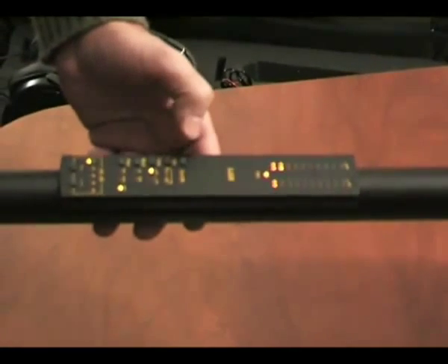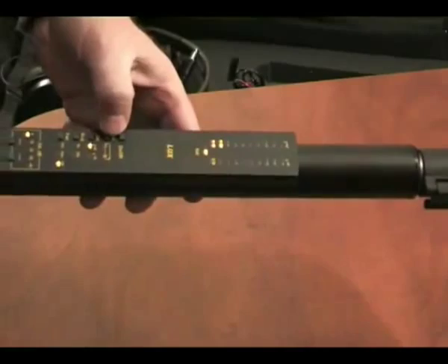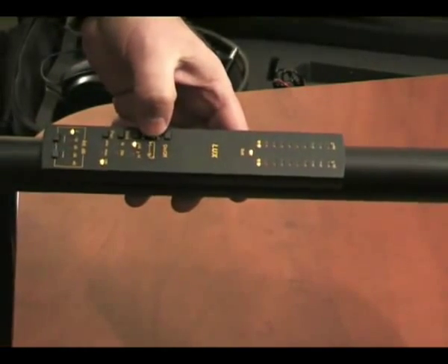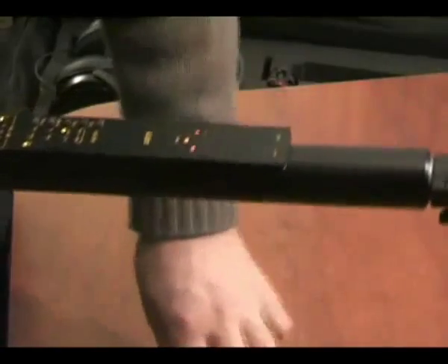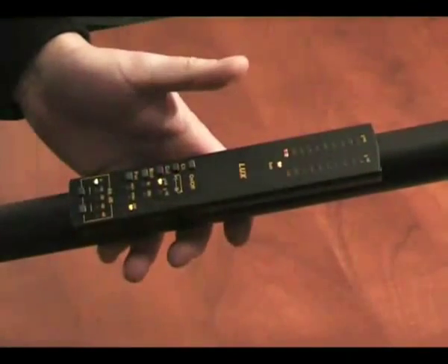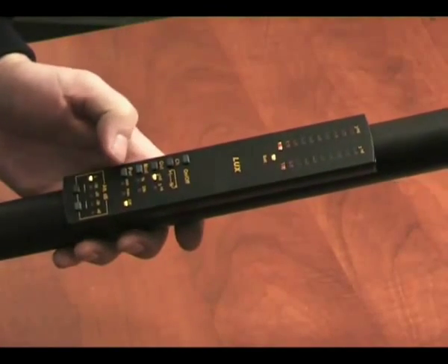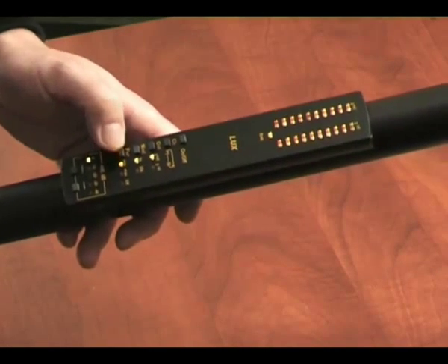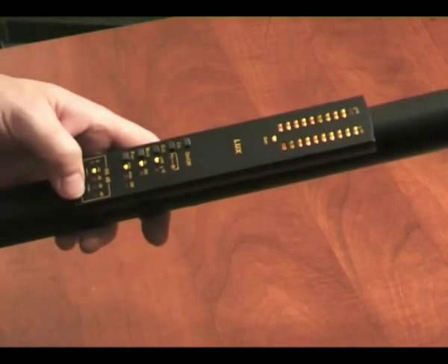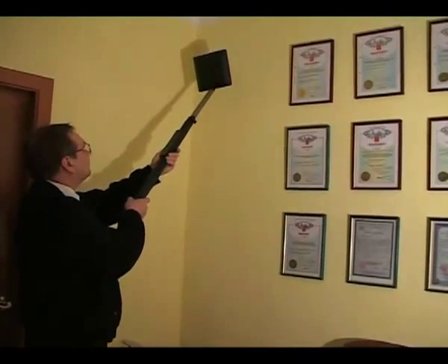The levels of the harmonics are shown on the LED indicators marked as 2 and 3 accordingly. The resolution of each indicator is 3 dB. The level of the harmonics indicates the type of the detected semiconductor non-linear element. Semiconductor elements like diodes or transistors create a reflected signal with maximums in the second harmonic.